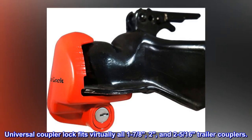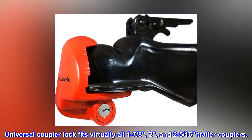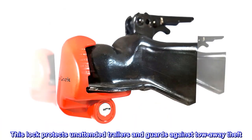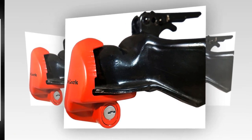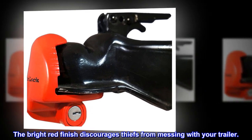Universal Coupler Lock fits virtually all 1-7/8, 2, and 2-5/16 trailer couplers. This lock protects unattended trailers and guards against tow-away theft. The bright red finish discourages thieves from messing with your trailer.